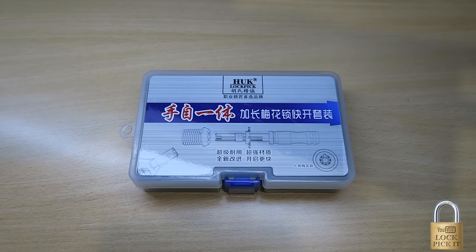Hi guys and welcome to another Lock Pick video. Today I'm going to go through setting up these picks for the first time, as a few people have contacted me asking about them.